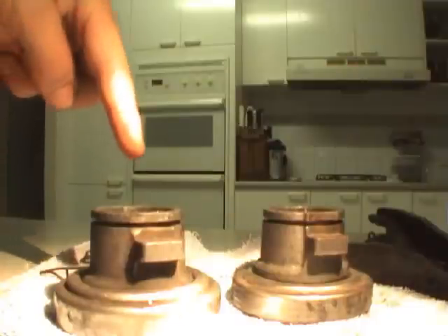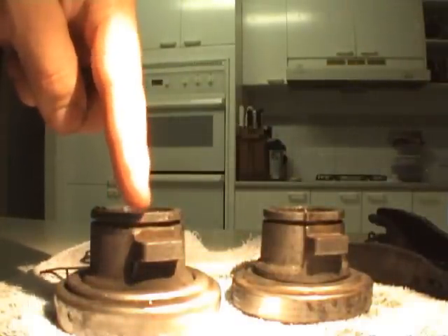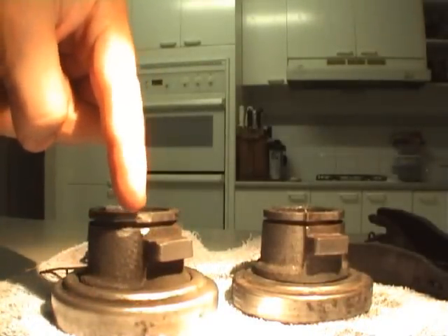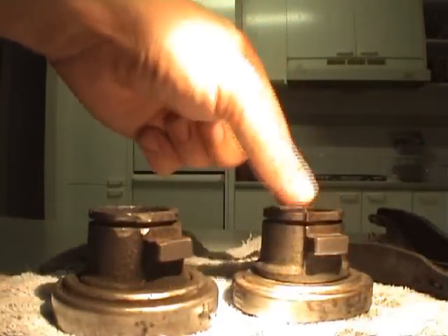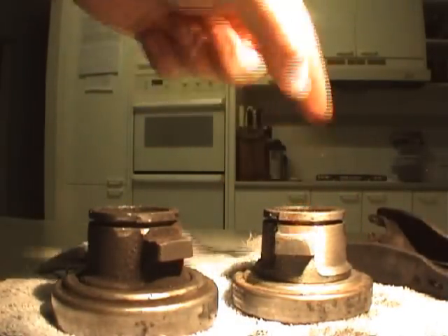Ok, here we have the worn throwout bearing. There's a rub here on the corner and also on this side. This is the good throwout bearing carrier — the corners are nice and sharp. Both sides.